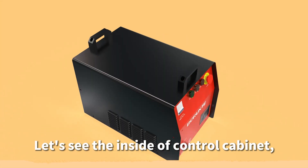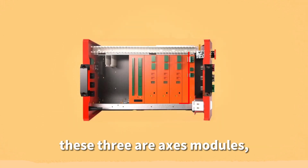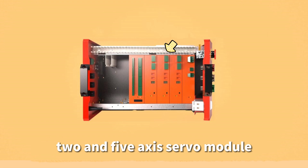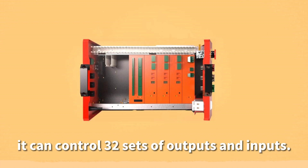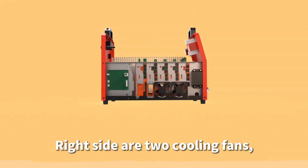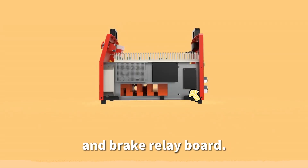Inside the control cabinet: this is the power module. The three axis modules are the 1N6 axis servo module, 2N5 axis servo module, and 3N4 axis servo module. This is the I/O module, which can control 32 sets of outputs and inputs. On the right side are two cooling fans and a filter. On the left side are two power supplies and a brake relay board.